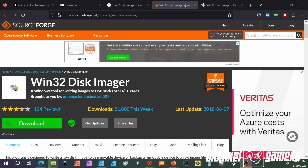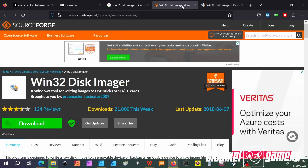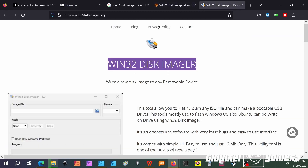One other software you will need is a burner to write the image to the microSD card. You can go to sourceforge.net and search for Win32DiskImager, or you can go to the official Win32DiskImager website. Whichever website works for you, that's the one you choose.